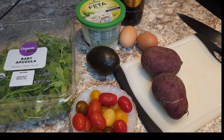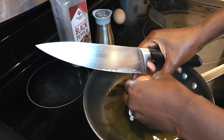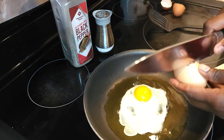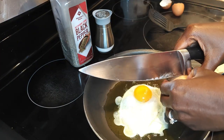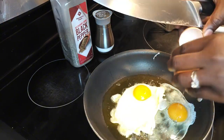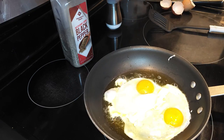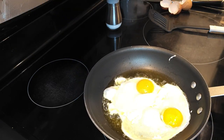I'm going to crack our egg in here — I'm making a sunny side up. Okay, a little bit of black pepper.